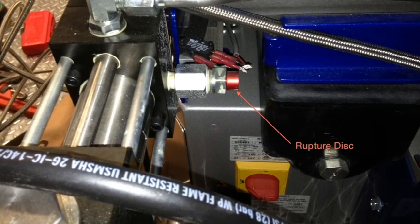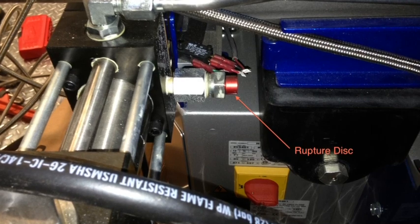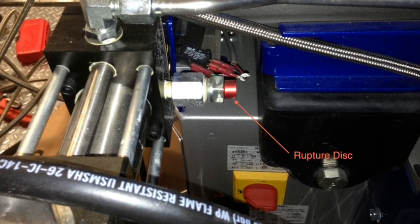On the H-series reactors, this rupture disc is located on the back of the proportioning pumps on each side of the machine. On the E-series, it's actually located on the primary heaters on the very back of the machine.